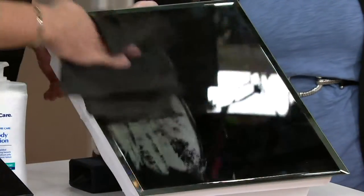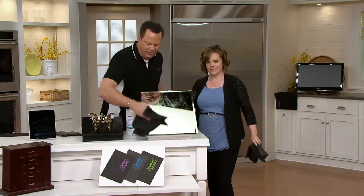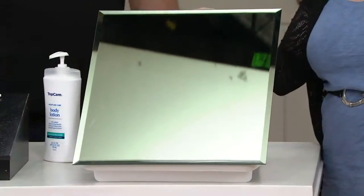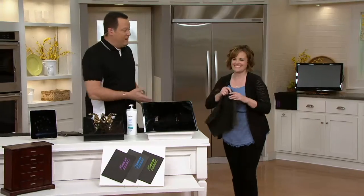You may be seeing a little bit of streaking on there. These cloths are damp, and they should be, because that's how they're activated. Look at this — perfect, clean. Even with all of that on there, even all my handprints are gone now.